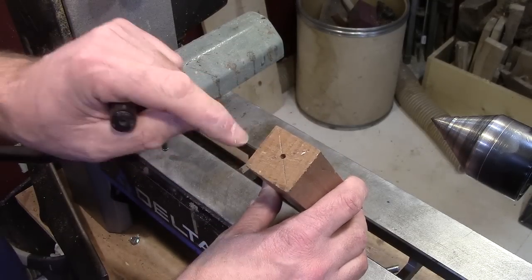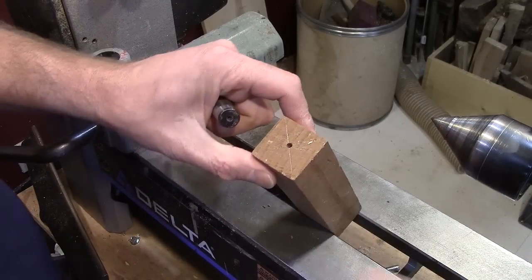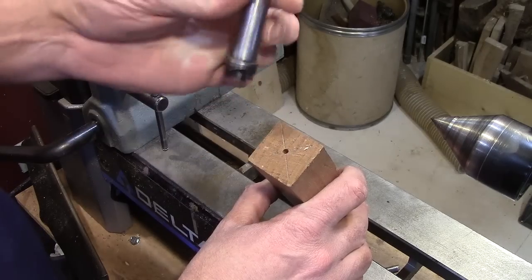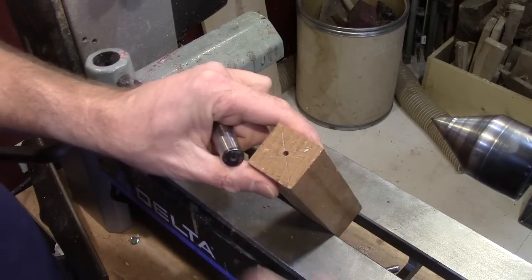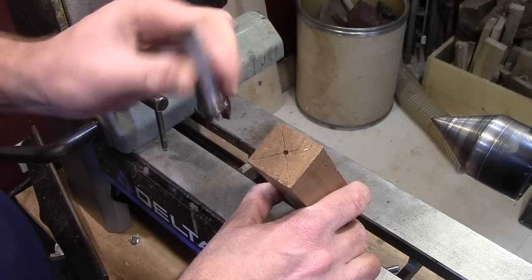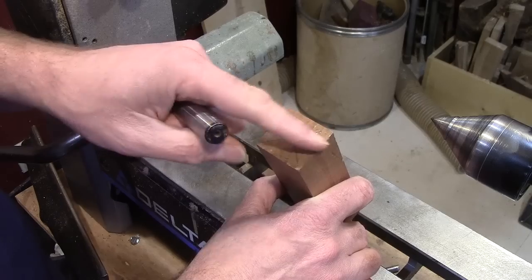If you're using wet wood, you need to keep tightening up the tailstock because it will generally keep loosening up on you as it keeps pushing into the wet wood. So if you're working with wet wood, just every once in a while tighten up that tailstock to push it back in. For dry wood, this is all I do.